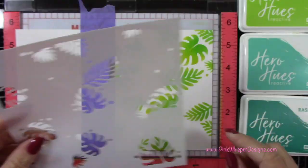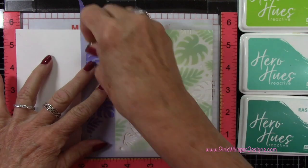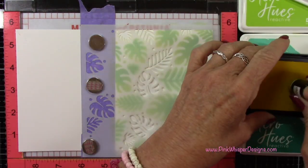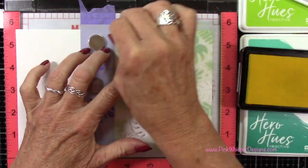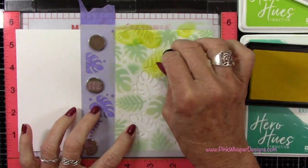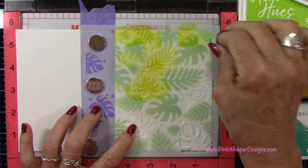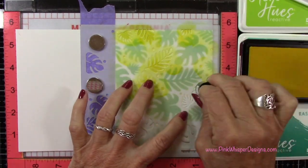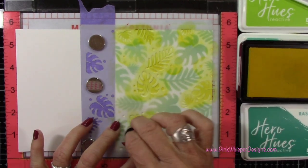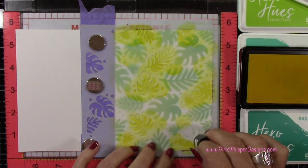Now I want the second part of the stencil — again, I'm making sure that Lawn Fawn logo is facing up. I'm going to slide that stencil right into the corner again so that I know it's properly lined up. Now I'm going back to that Lemon Drop and doing the same exact thing I did for the first stencil — this is going to fill in all those blank areas. I just think this is genius, I love this stencil set. It's just so beautiful and so easy to use.